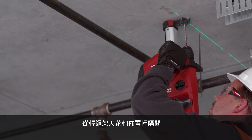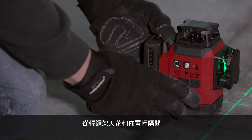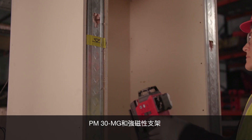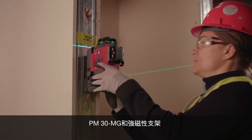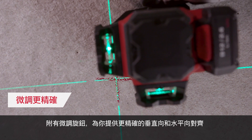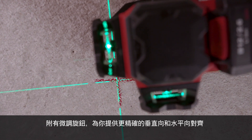From suspended ceilings and laying out drywall, to leveling and aligning fixtures, pipes, doors, and windows, the PM30MG and the strong magnetic bracket come with fine adjustment knobs to offer you more precision on your vertical and horizontal alignments.